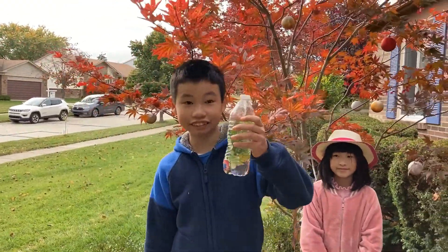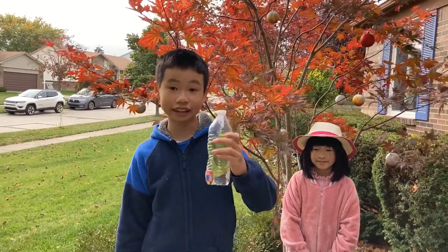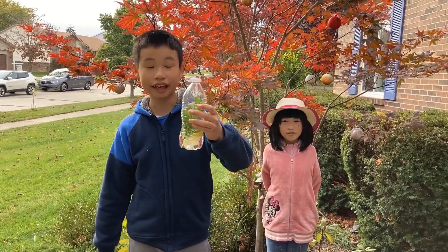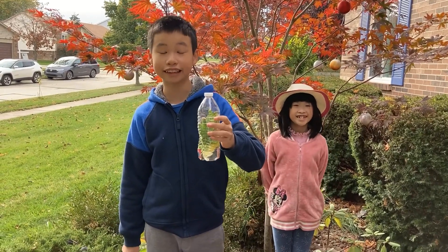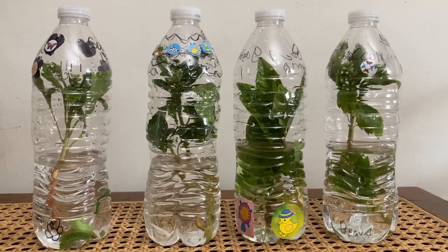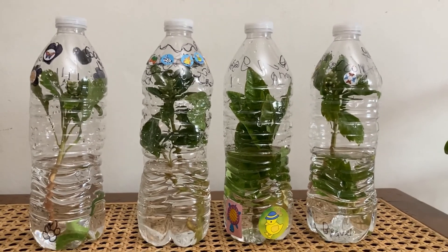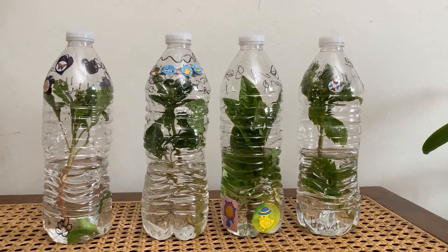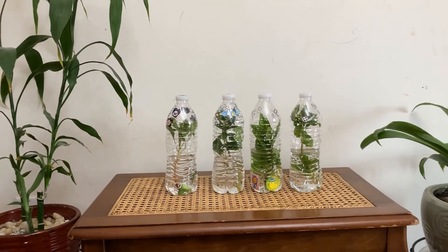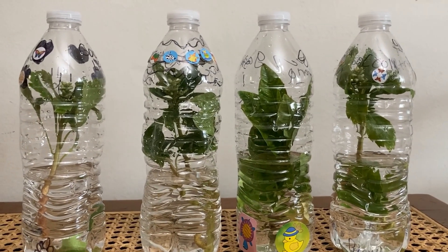So every single forever greenhouse that you create will make a huge difference for the world. I ask every student in the world to create one of their own forever greenhouses so we can have healthier ecosystems. Thank you for watching.